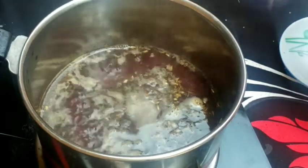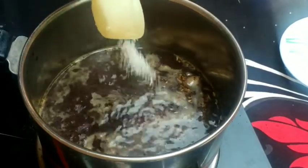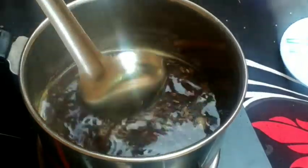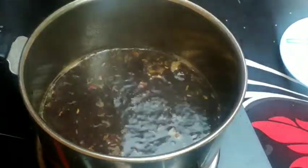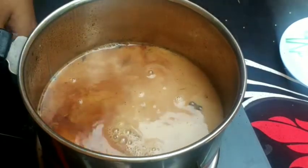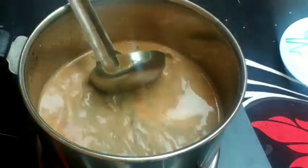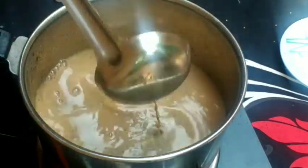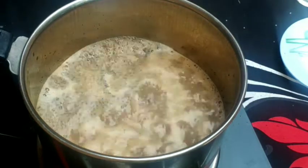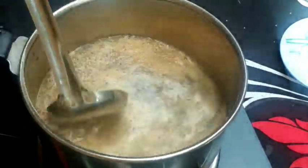We have all the ingredients. I'm going to add a few pieces on a plate. I'm going to add some of the ingredients on it. I'm going to add more ingredients as well.